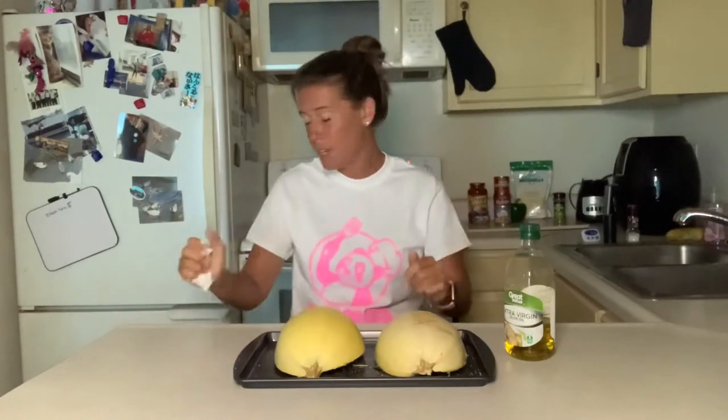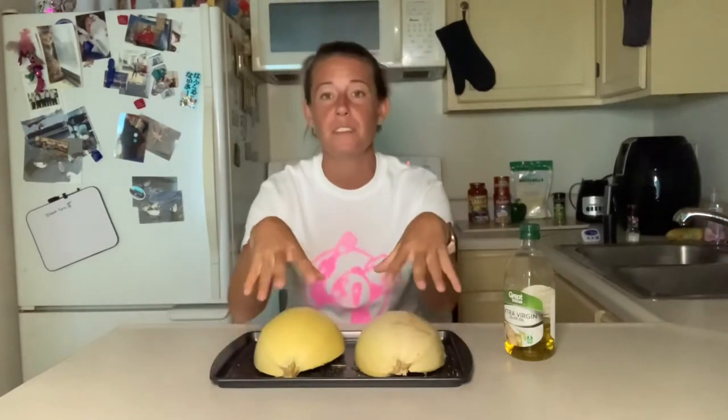And if anybody wants a Chef Panda t-shirt, just comment below and we can make that happen. I've got shorts, sweatshirts, Chef Panda gear. So we're going to put this in the oven for 40 minutes, and then whenever it gets done we're going to continue our recipe. I'll be back, guys.